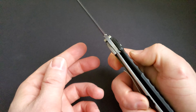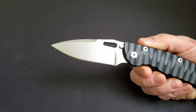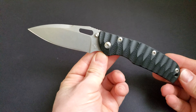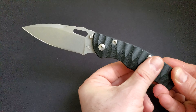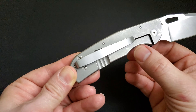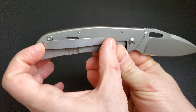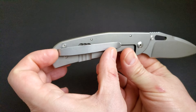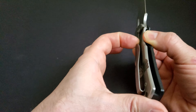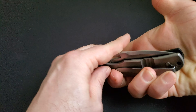The locking mechanism is the frame lock. The handle features one side G10 scale with a smooth texture, while the frame lock side is made of titanium, which has been given a sandblast effect. There's a very decent-sized long stainless steel clip — wonderfully positioned. It goes in pocket and stays very well, and it's a tip-up carry.